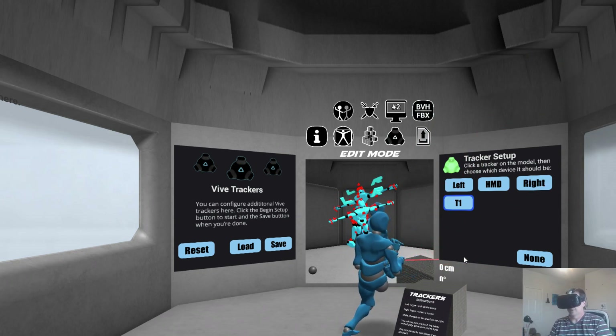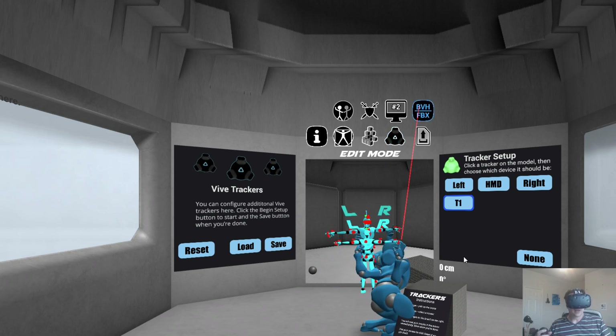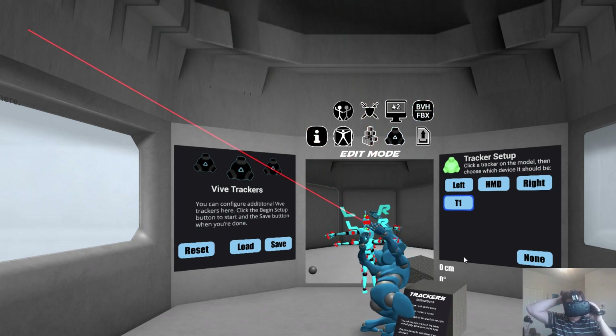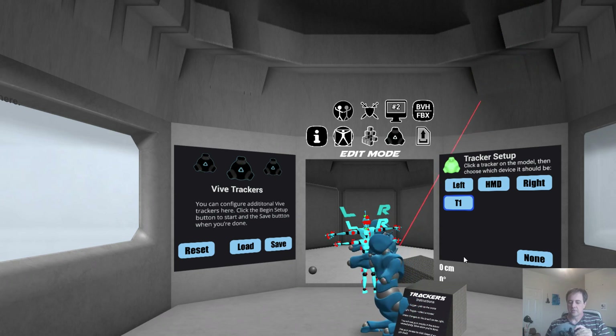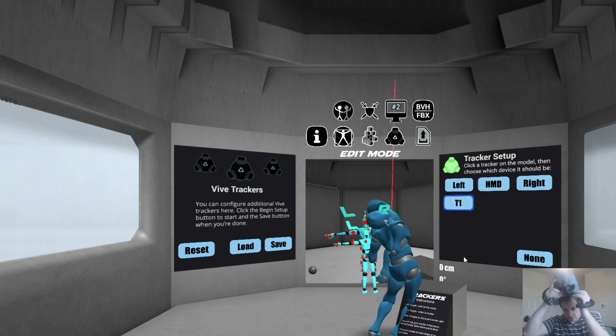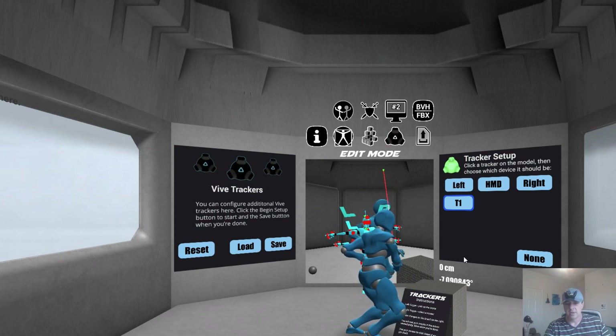But I don't want to attach it to my foot. I would like to attach it to my head at the top. So you'll notice that the head's a little bit distorted here, and that's because the rotation is wrong. The green part of the tracker, the green light, should always be upward. But in this case, it's sideways. You can click the arrow keys on the keyboard to recalibrate the direction that the tracker is going to face, and so now we're facing the correct direction.